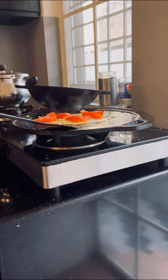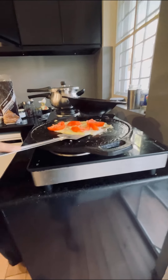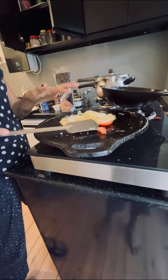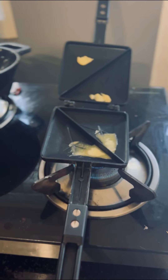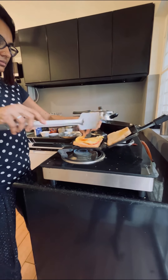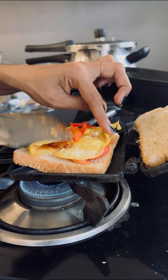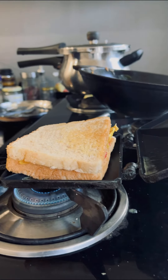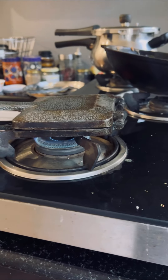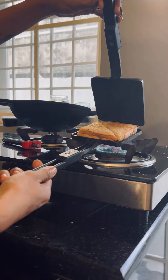You got to put it in the pan and then it will be cooked. I have made a sandwich and I will add the sandwich and bread on the side. I am making a sandwich.